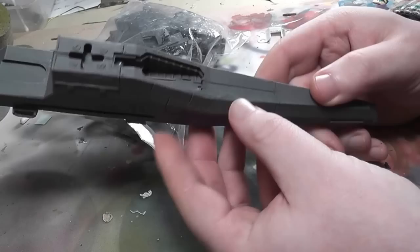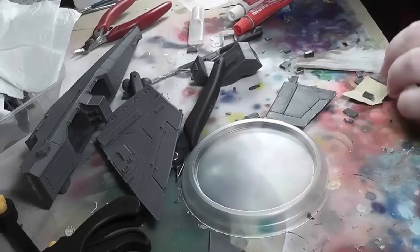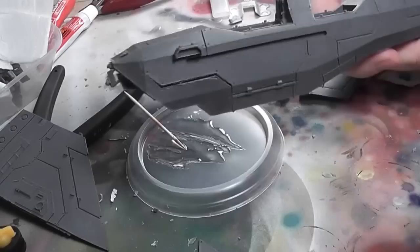Hi everyone, it's Don from Crux Terminatus. Hope everyone's well. This is the Forgeworld Avenger build and paint tutorial along with mistakes, which we'll come to in a minute. I love this kit. I don't collect Imperial Guard, but I just thought this was the bomb.